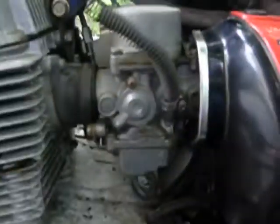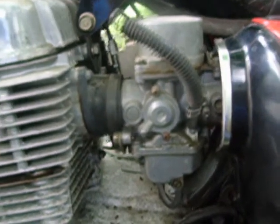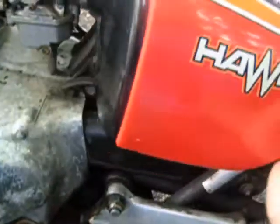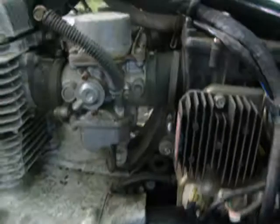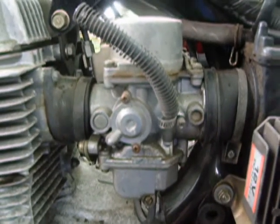You can see I took the exhaust off. So there's the project. As you can see, I took this piece off to expose the carburetor that I must work on.